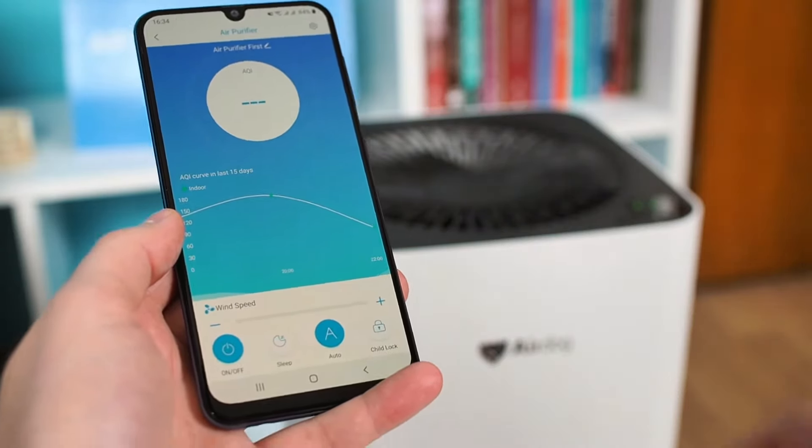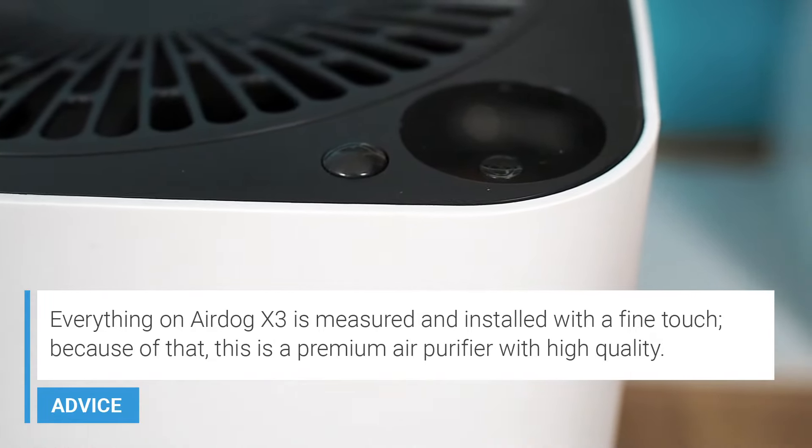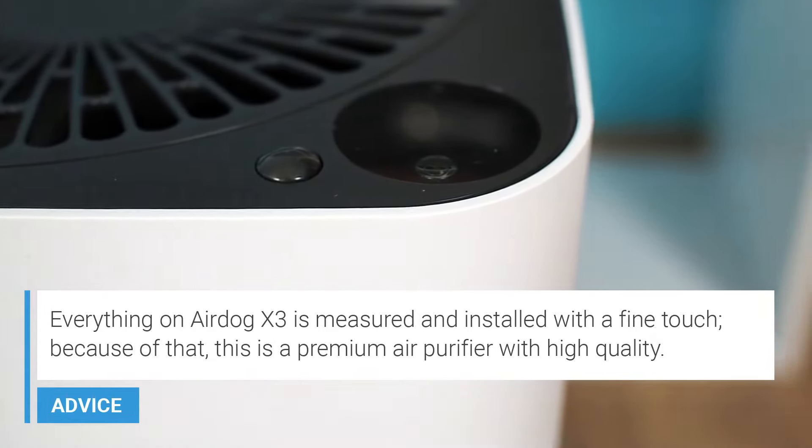At first glance, the Airdog X3 looks minimal and straightforward. It is a surprisingly light device thanks to it being graphene-infused. The device is dominated by white color; however, the upper side of the device is black. At the top, you can find a display, motion and light sensors, and a device control button. Airdog uses premium quality plastic as well as top-built quality.